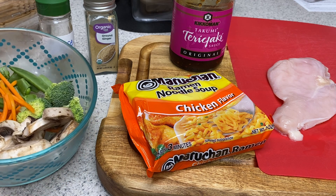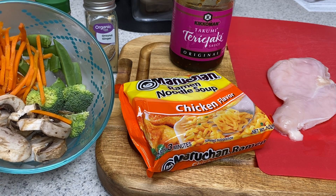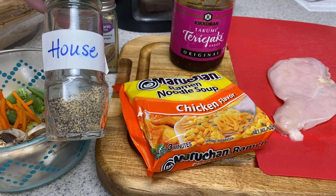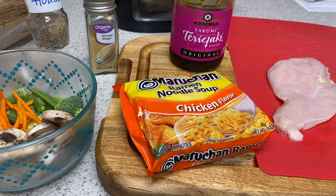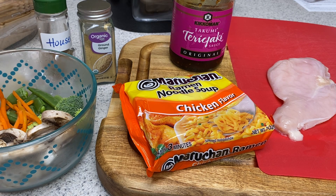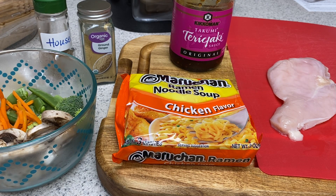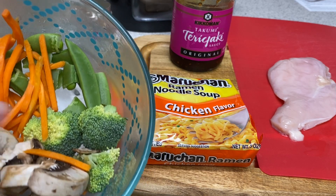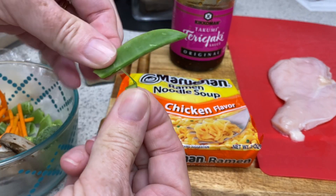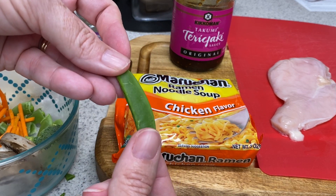Here's what you're going to need: some leftover veggies, whatever your choice is. Here I have mushrooms, broccoli, some sugar snap peas, and some carrots. House seasoning, because we put this on everything — I'll list that recipe in the description. A little bit of ground ginger, just to flavor this while it's in the air fryer. We also have our teriyaki sauce, ramen, and the chicken breast. Now, with the sugar snap peas, they have this little fibrous part — you just snap that and peel it off, then snap the other side, and like a true southerner, I'm going to snap my beans.